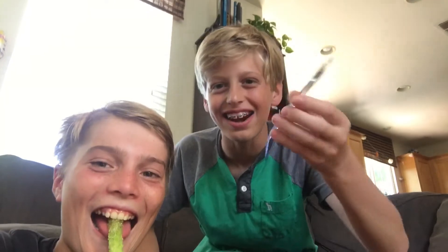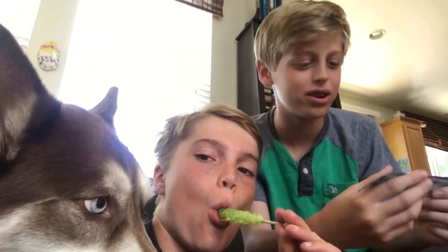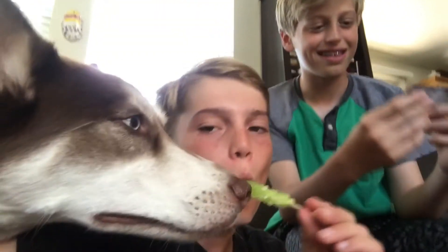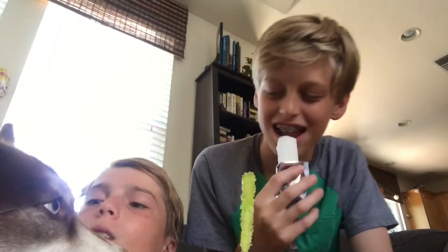Now for the next candy — it's an Airhead. I don't know if it's relevant or not, I think it's probably foreign, but the flavor is White Mystery. Okay, let's open it up. It's white — the first thing I see is just a nice looking white stick. Let's taste it.